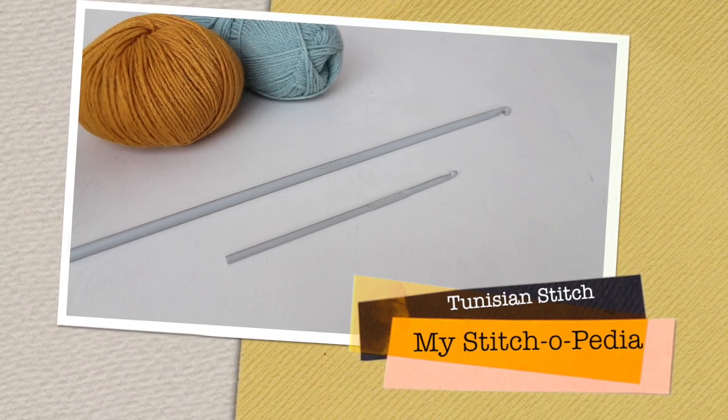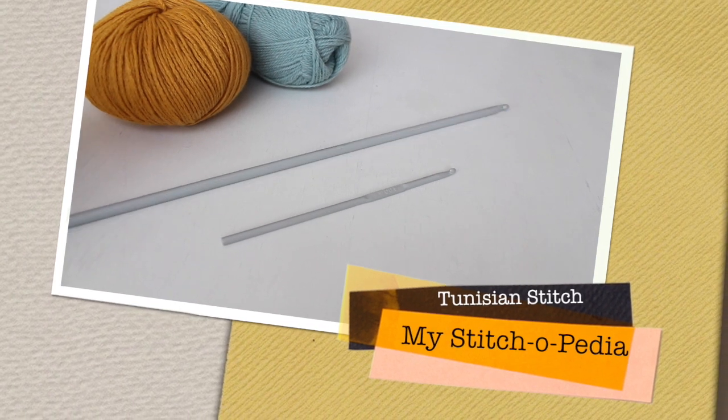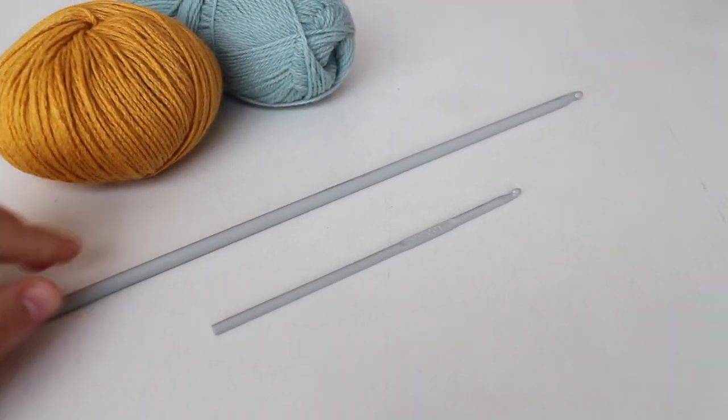Hey crochet lovers! Today I'm going to show you how to make the simple stitch of Tunisian crochet.